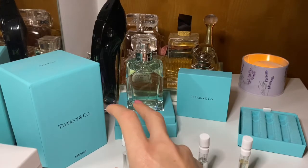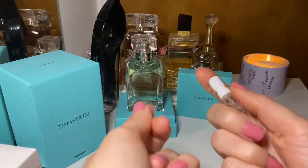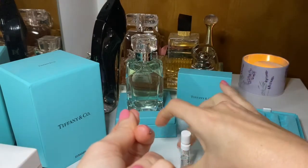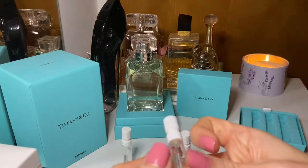Let's give it a bit of time and now spray the original Tiffany's — the first Tiffany's perfume that came out. This one has bergamot and lemon, so it's more citrusy and more sharp. There's supposed to be iris, rose, and fruits. Yes, now the fruits are coming out as well. Let's give it some time and then spray the last one.